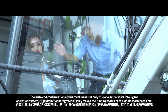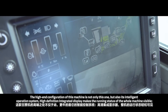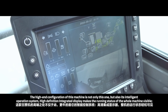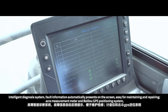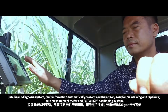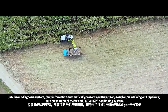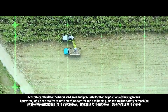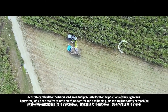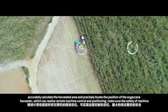The high-end configuration of this machine is not only the joystick control, but also the intelligent control system. A high-definition integrated display makes the running status of this machine visible. The intelligent diagnosis system presents fault information automatically on the screen, making maintenance and repairs easy. An area measurement meter and GPS positioning system accurately calculate the harvested area and precisely locate the position of the sugarcane harvester, enabling remote machine control and positioning to ensure the safety of the machine.